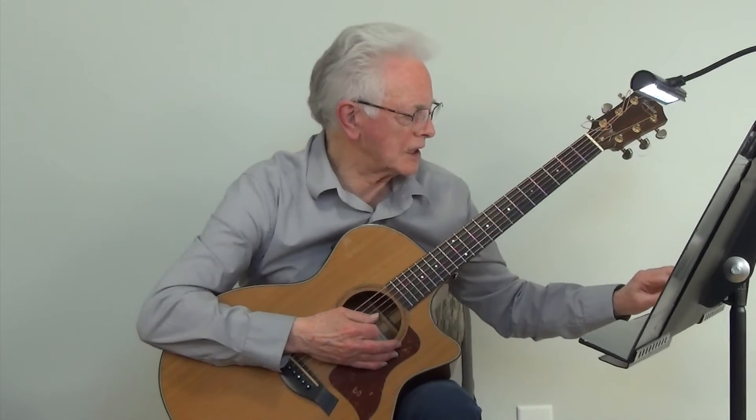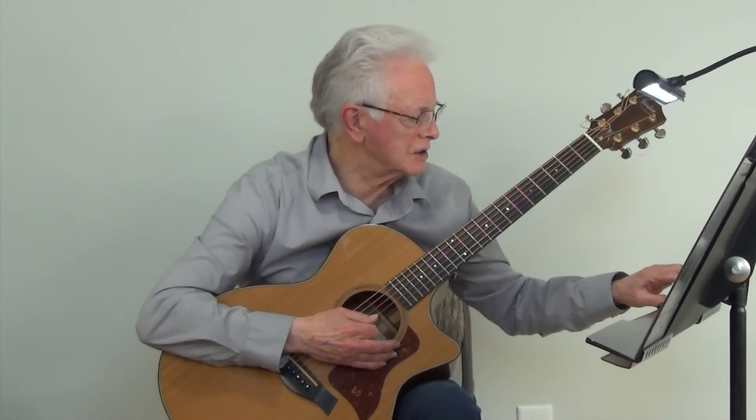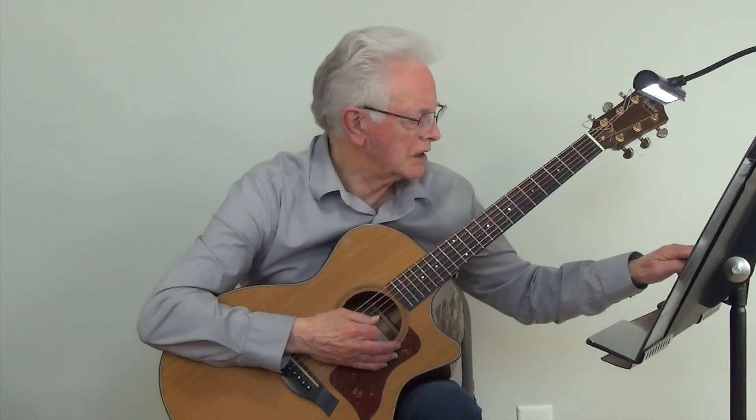And now we're going to play the exercise using the D Bluegrass Scale, and then we're going to play the D Bluegrass Scale at metronome 100.